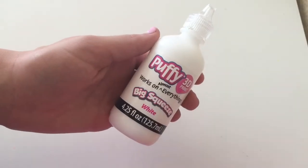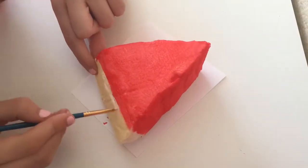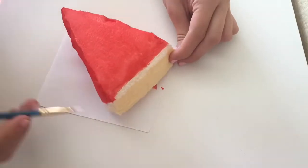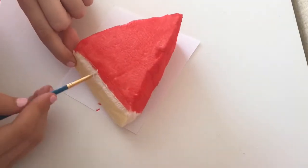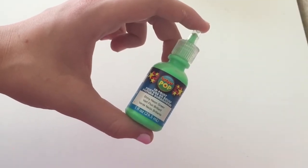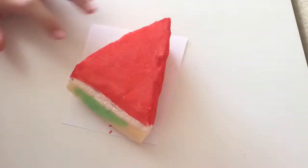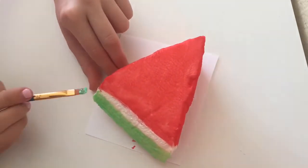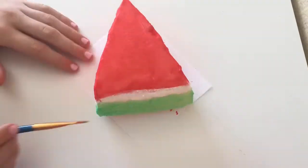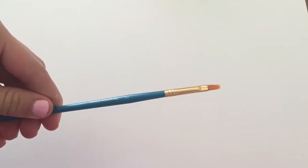To add some fun details to the watermelon, I went ahead and added some white puffy paint — just a small line right on the border. Then, using some green puffy paint, I'm going to go ahead and paint the rind. Finally, I'm going to take some black paint and a really small paint brush to paint some seeds.